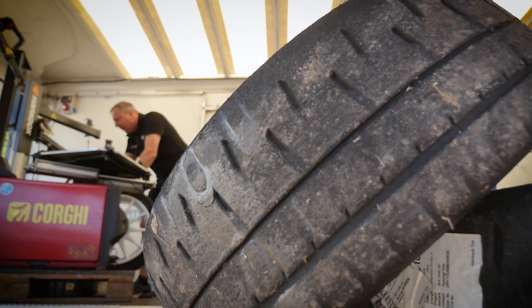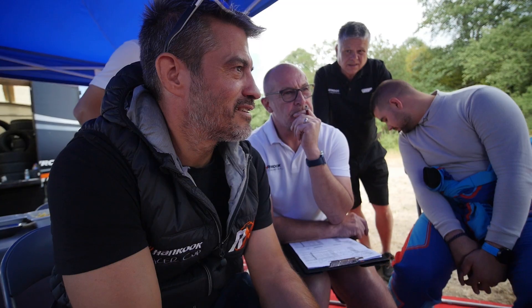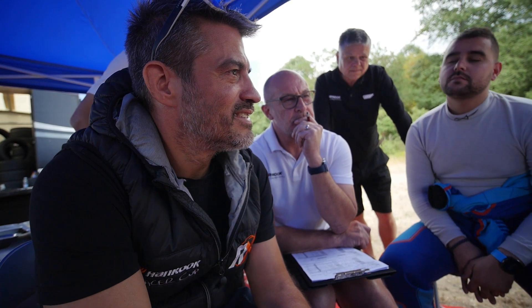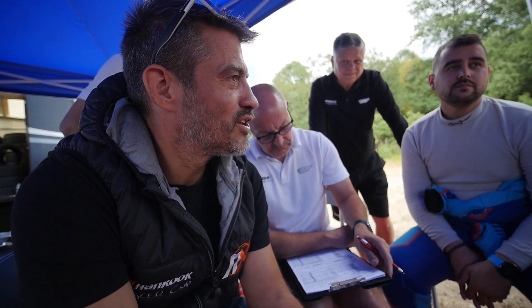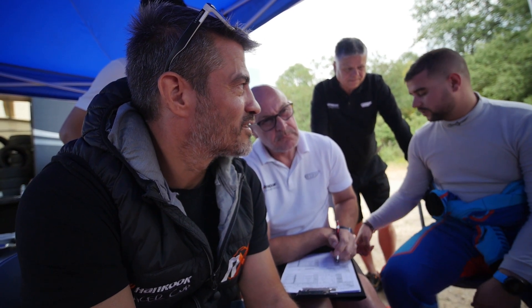Now you will go out on the medium tire and you will feel that this is the tire suited for these conditions. For a proper three-tire test, unfortunately this weather is not ideal — we consider it only marginally acceptable conditions.